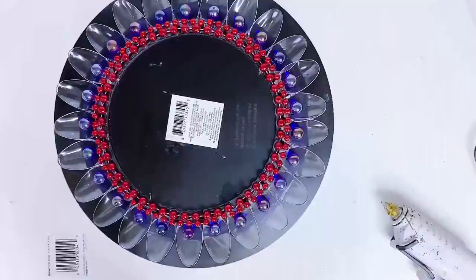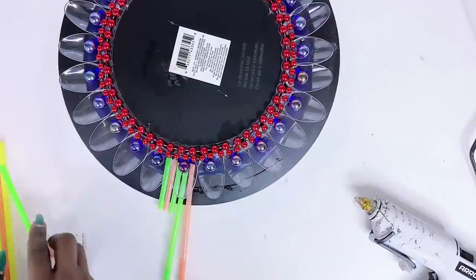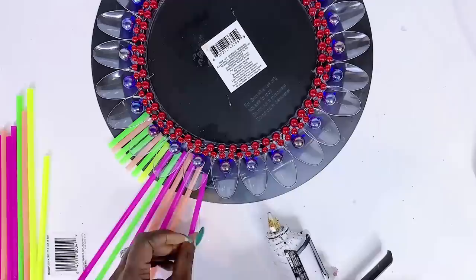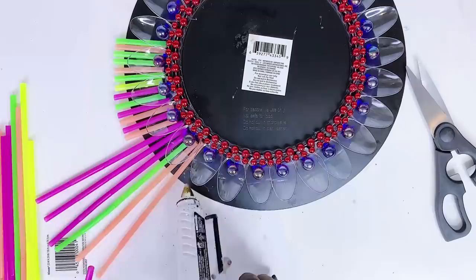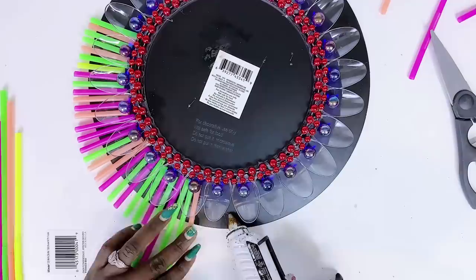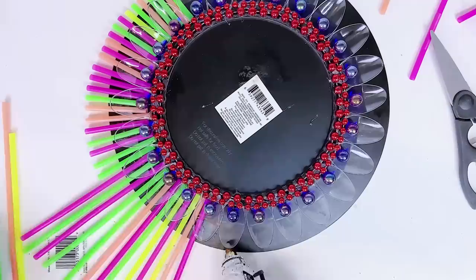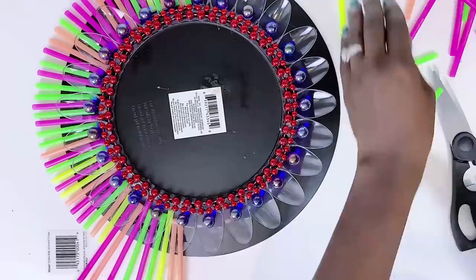Once done with that I'll go ahead and use the straws - these straws are bigger than the first ones I used in the gold edition, I wanted something thicker and lighter, so I was able to find these straws and glue them all around the charger plate for extra flair. There are so many ways you can go about creating your own high-end wall art using charger plates - just get creative and make it yours. That is the whole idea of DIY: creating unique pieces that cannot be found anywhere else.